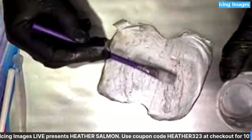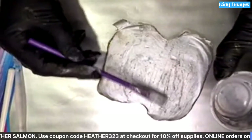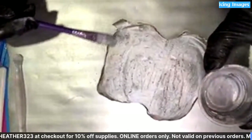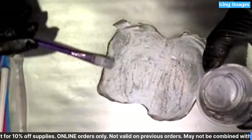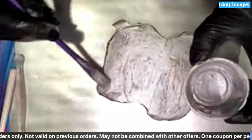I'll just do this one coat because you get the gist.